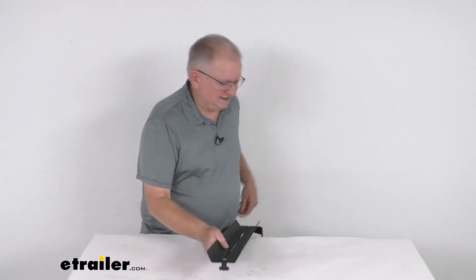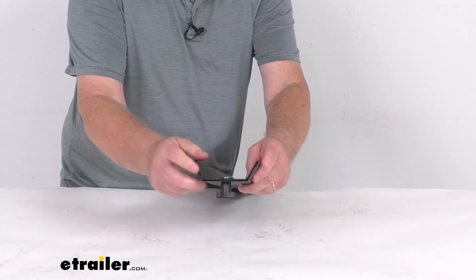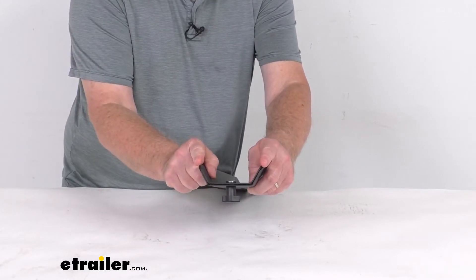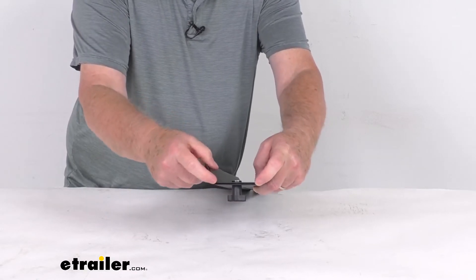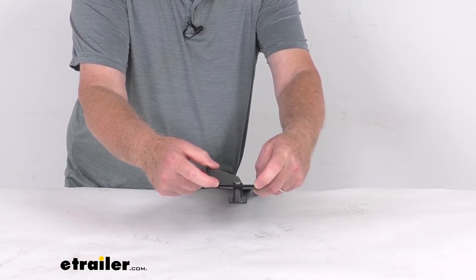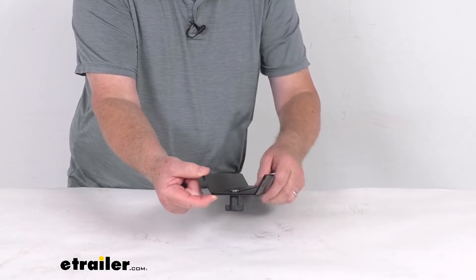A few measurements I also want to give you: the width on this ramp — you can see it's sort of a channel to it. At the very top, the inside width is going to be 4 inches, and then it goes down to the bottom where the inside width will be 2 and 3 quarter inches. Sidewall height that sticks up is about 1 and 1 eighth inches tall.